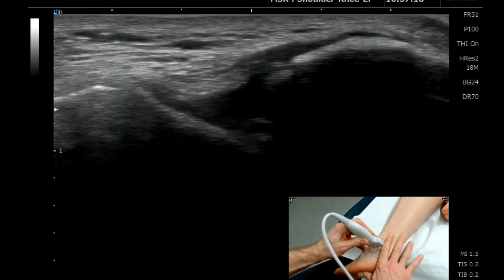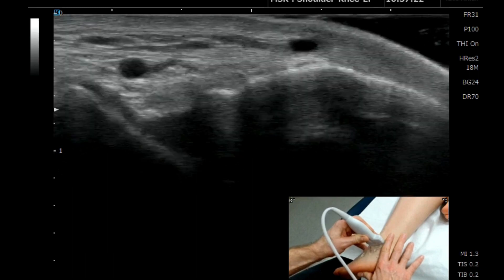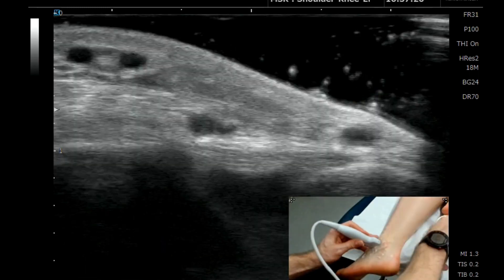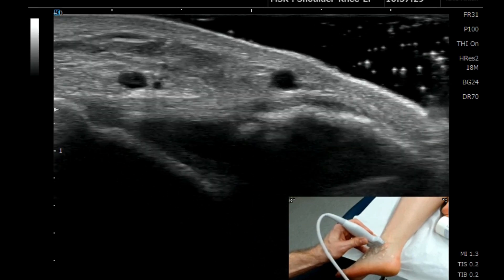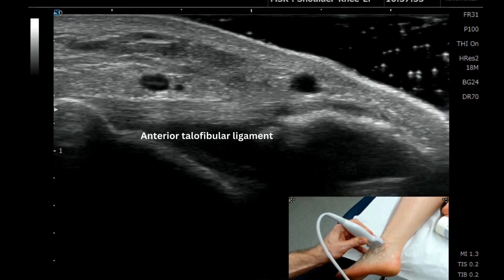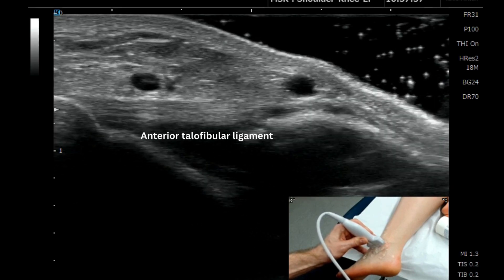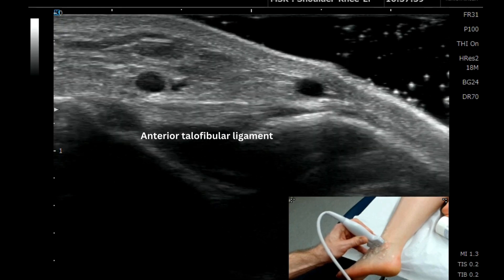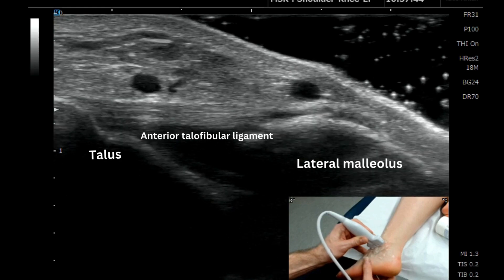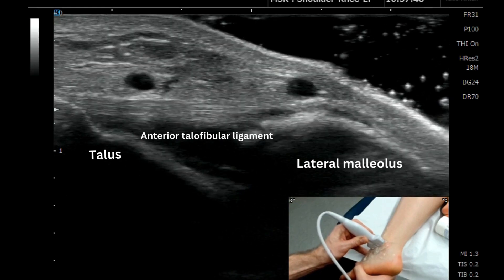The technique involves placing an extra bit of gel over the area and scanning the ATFL with a gel standoff. This brings the anterior talofibular ligament exactly parallel to the probe, allowing us to see the ligament in a lot more detail and eliminate the anisotropy.